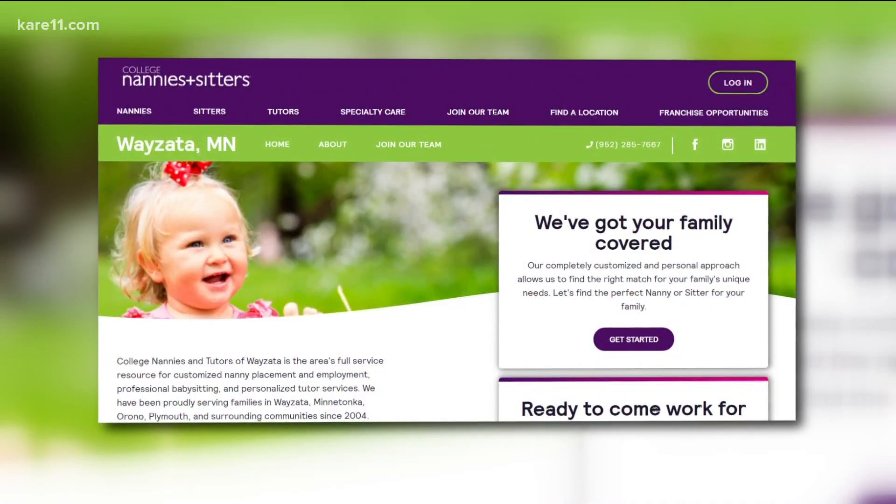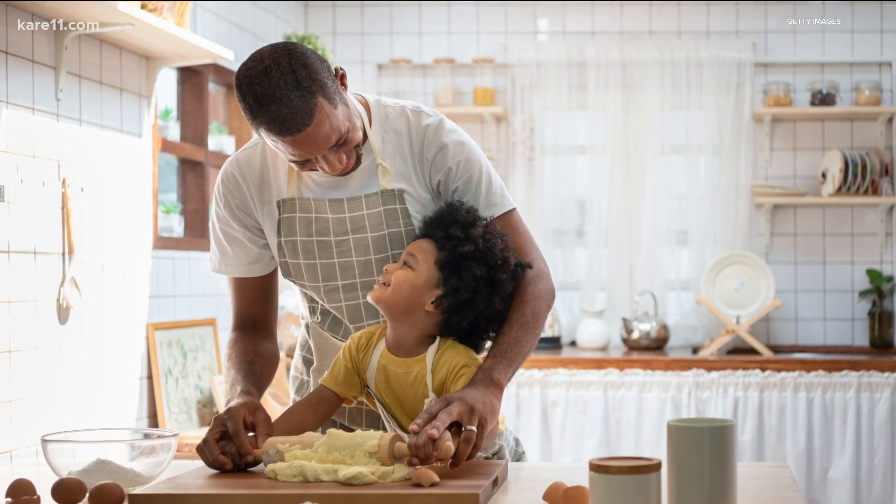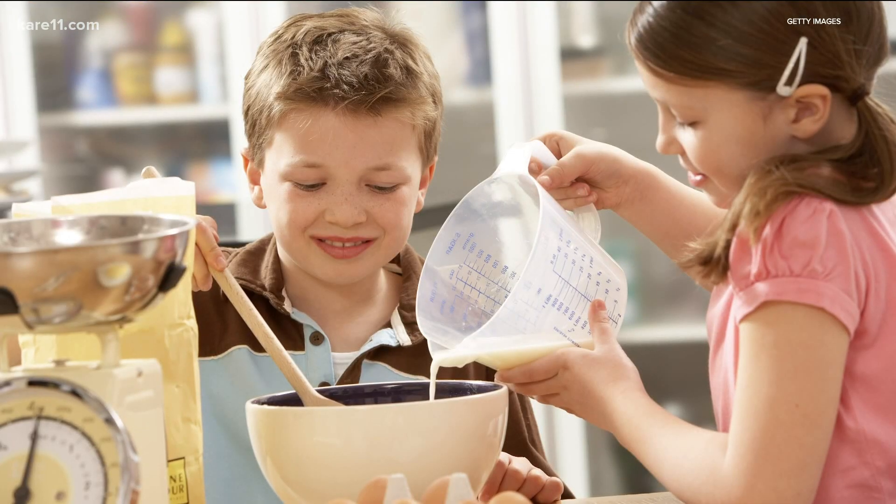We can have great indoor fun with our children, even doing the simplest things. Laura Davis is the owner of College Nannies and Sitters. She says the kitchen is a great place to get your little ones involved and a great place for them to learn, too.